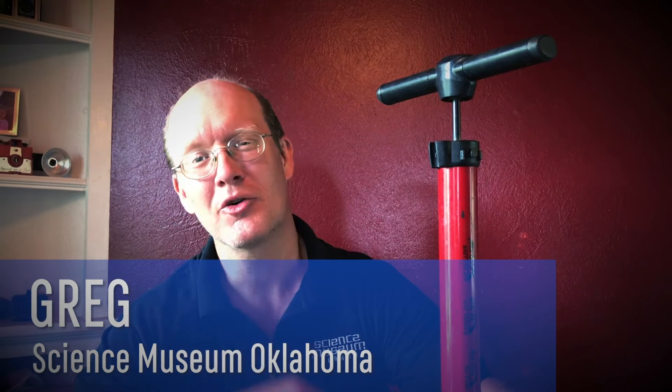Hi, I'm Greg with Science Museum Oklahoma. Have you ever wanted to go to space? I've always wanted to be an astronaut. I've wanted to know what it'd be like to sail around the earth in microgravity — it'd be kind of fun.